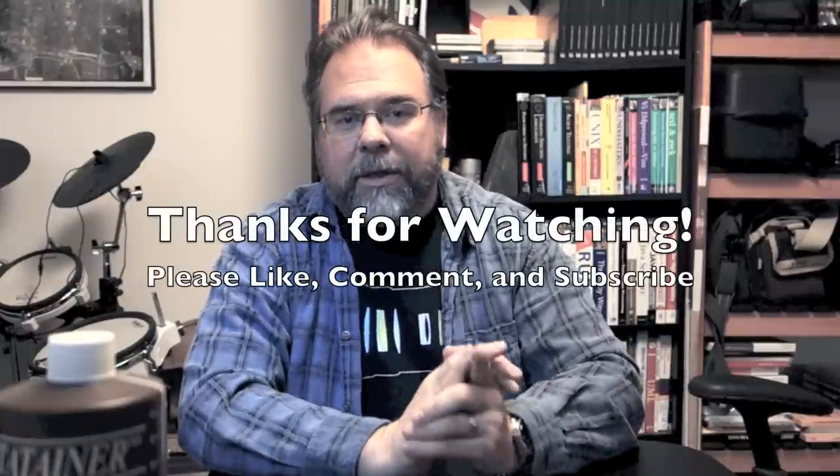So there you have it — that's the equipment I use to develop my film. In a later video I'll talk about how I use this equipment and I'll actually develop a roll of film and show you how it's done. As always, thanks for watching, stay tuned and I'll catch you later.